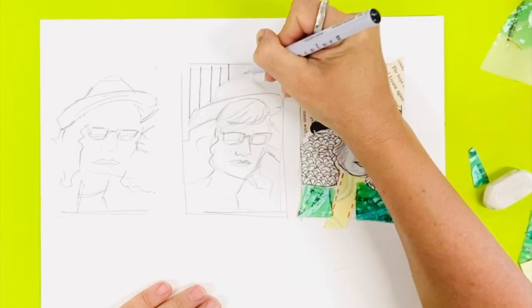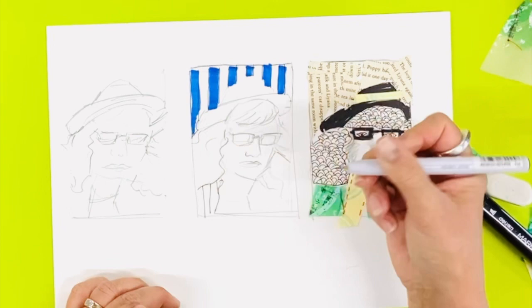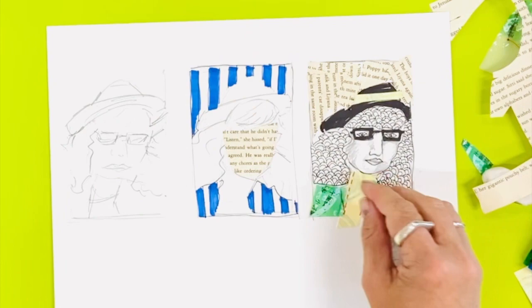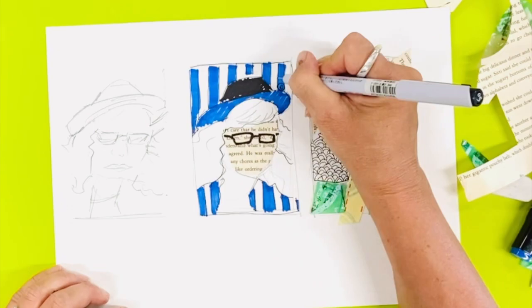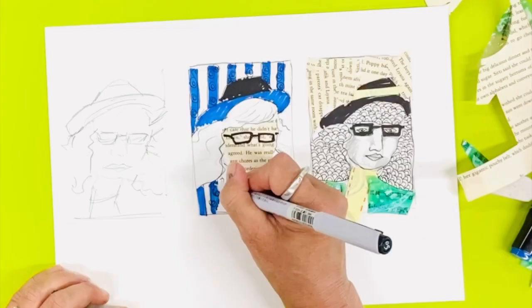Three thumbnail sketches should be the minimum number; some people recommend six or more. As you can see here, I'm considering positive and negative spacing. I'm also considering tone or value, as well as colour and pattern. They won't be as complex as they will in the final work, but I'm indicating them and I'm able to see how it might all pan out. Make sure that each option you present is varied and different enough from each other. Consider your ratios — and yes, art can be mathematical. Consider using a viewfinder or marker strips to help you create your composition.